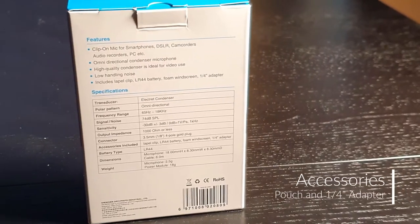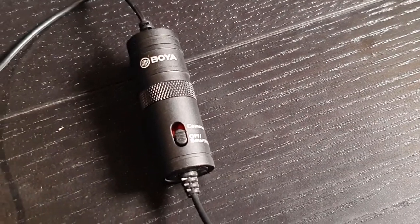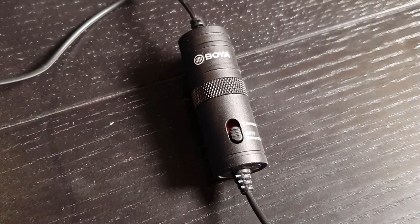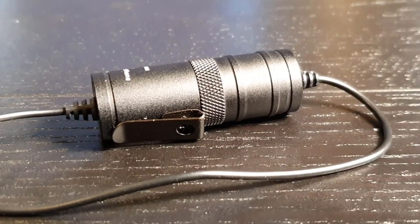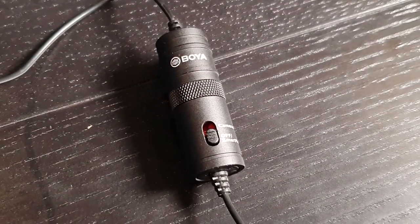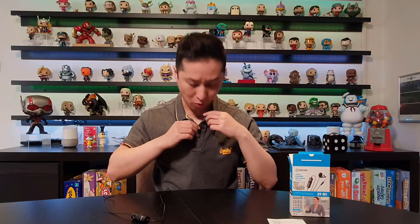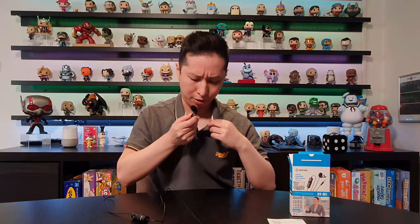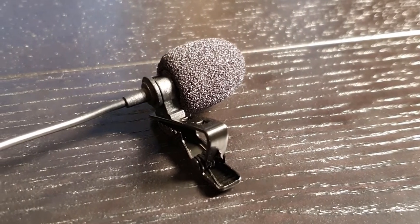Inside the box, you have the instruction booklet and some warranty info. You'll notice this piece here, and it has a clip that comes with it, a trigger which allows you to use it for smartphone or your camera so that it will provide power. Inside here, you twist it open and it comes with one battery. It also comes with a little wind filter.